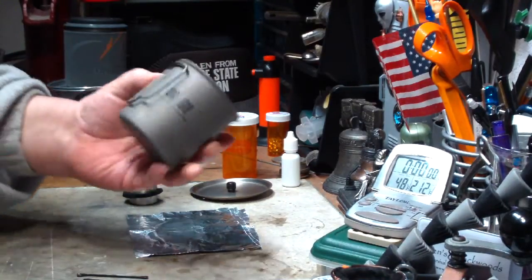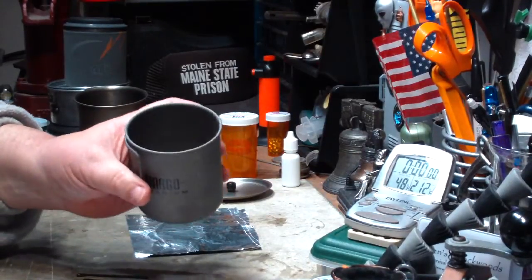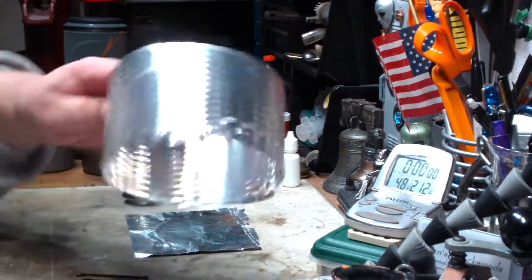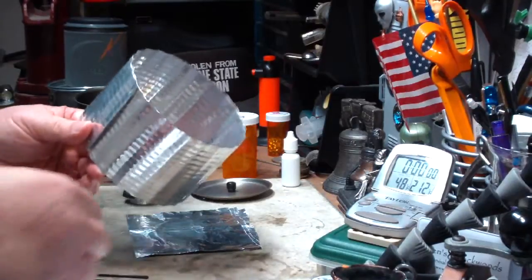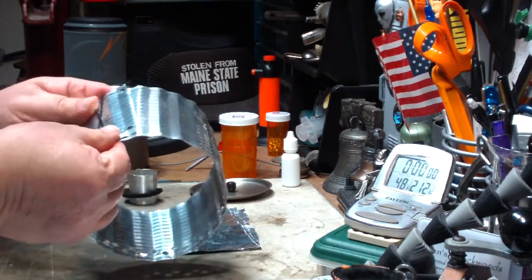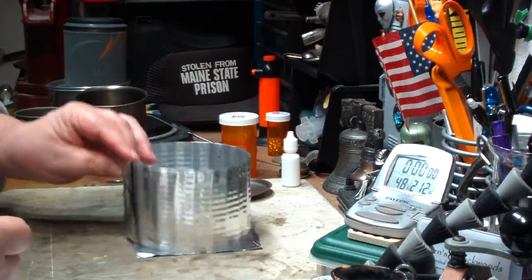Inside I have the smaller Vargo titanium cup. I don't have a lid for this unfortunately — I'll have to see if Smoke Eater 908 or any of those guys make lids that fit on this. I've seen some people like to use paper clips, but I always like to use bobby pins because they go on fairly easy and they come off easy. With paper clips they tend to gouge into the aluminum and give you a real pain getting out. But bobby pins, if you can find the big ones, really work well — just like that.